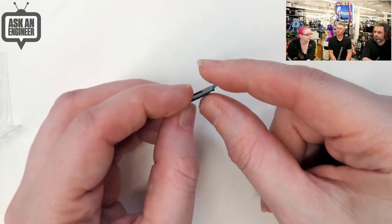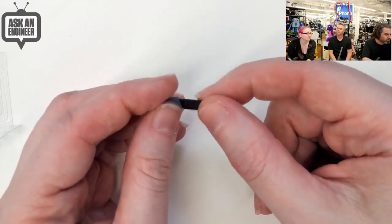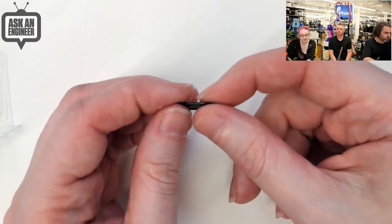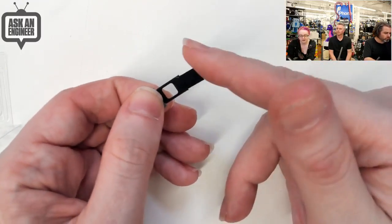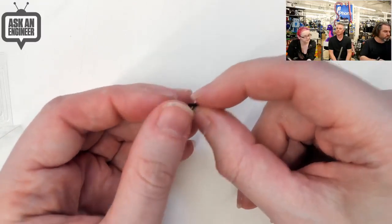A lot of the camera covers we got samples of were really thick plastic. This one is ultra thin. So even if you have the fanciest new Apple MacBook or Dell or Yoga Book or whatever, it will close. You don't have to worry about it getting in the way of the closing mechanisms because it's so skinny. But it's still quite easy to open and close thanks to this notch. And now it's available in Adafruit black.